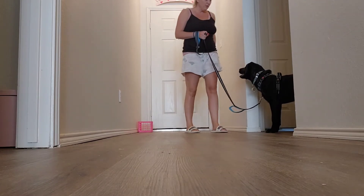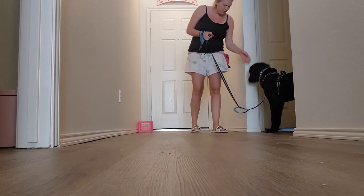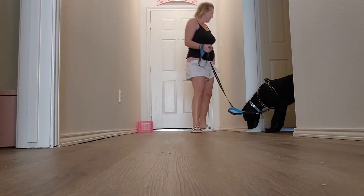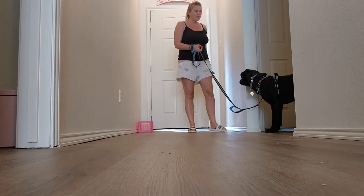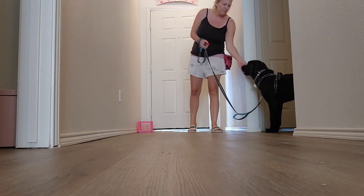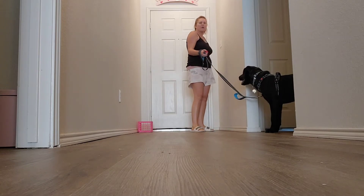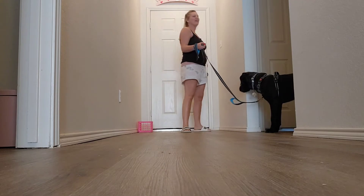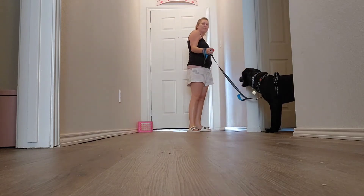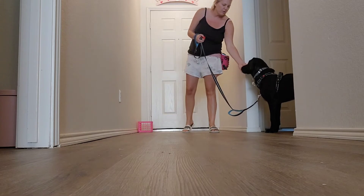Good job, sister. Throw in a little name game real quick. I open the door, I can close it. If your dog is super tightened to the door, you're going to want to open it, click, and then close it right away so that they don't kind of bolt.